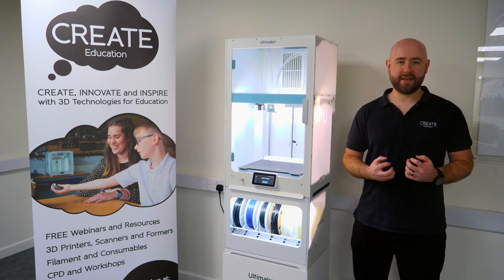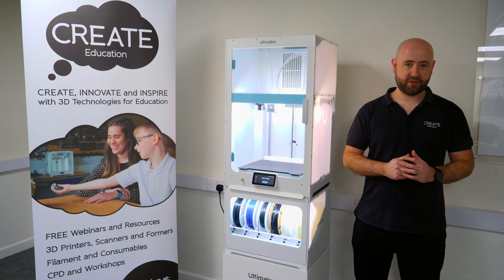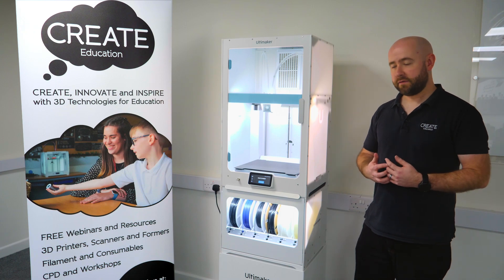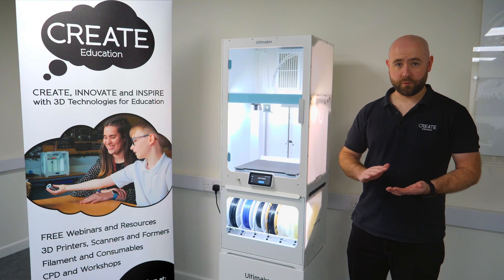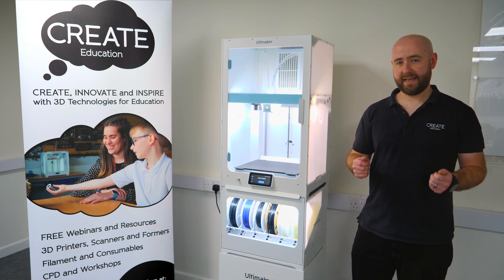Ultimaker have listened to the feedback from their customers and rolled all these small improvements together into the new Ultimaker S7. The biggest new feature of the Ultimaker S7, the improvement over the S5, is the new flexible build plate. It's a new PEI coated build plate which removes the need to coat glass with glue, so it makes removal of prints from the build plate really easy.